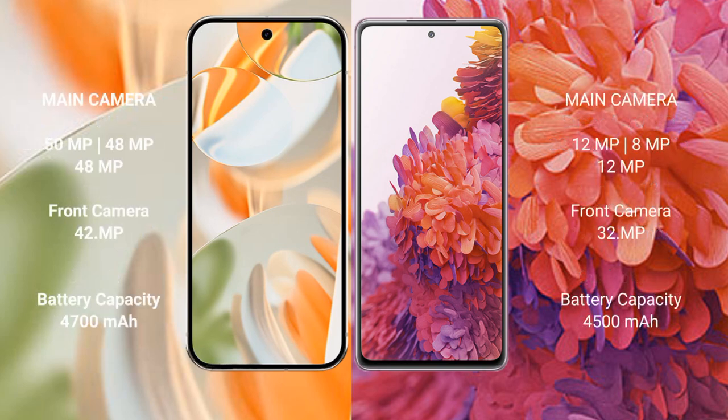Google Pixel 9 Pro features a triple rear camera setup: 50 MP plus 48 MP plus 48 MP, with a 42 MP front camera. Samsung Galaxy S20 FE also has a triple rear camera setup: 12 MP plus 8 MP plus 12 MP, with a 32 MP front camera.